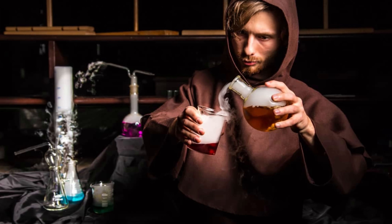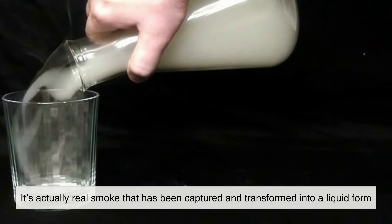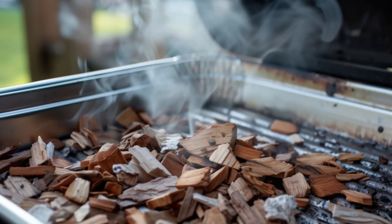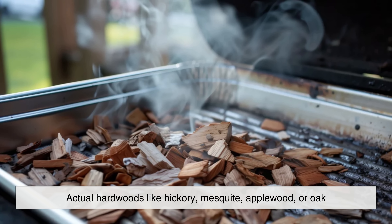The first thing to know is that liquid smoke isn't an artificial chemical made in a lab. Surprisingly, it's actually real smoke that has been captured and transformed into a liquid form. It all begins with burning wood — actual hardwoods like hickory, mesquite, applewood, or oak.